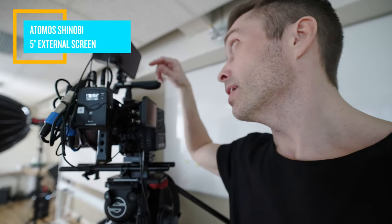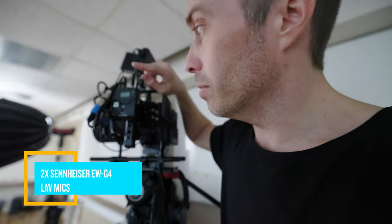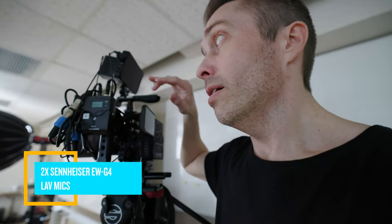On the back here we have the built-in screen and we also have the Atomos Shinobi. This is not a recorder — I have the Ninja as well, but I'm using the Ninja usually on my R5 and the Shinobi on the C70. We also have two Sennheiser EWG4 units because we're going to record two people in the same interview later on.